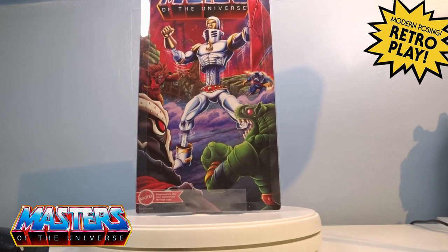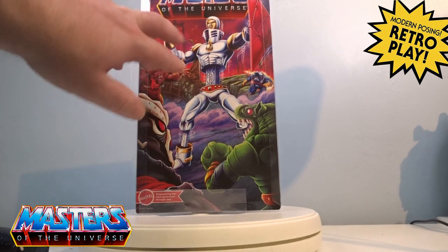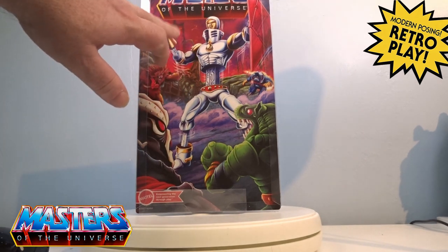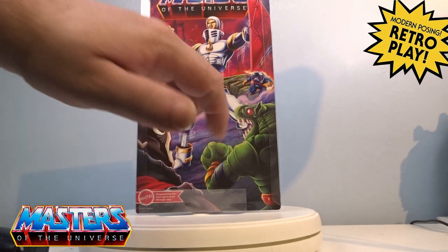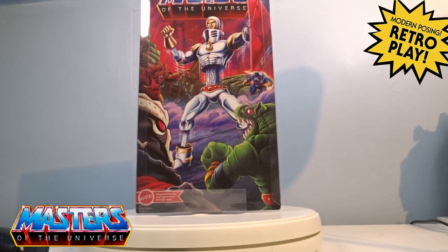On the back there you've got the Fright Zone — you've got the industrial light type of Fright Zone going on in the background — and then you've got the old classic type of version with Grizzlor, Hordak, Leech, and also Dragstor.